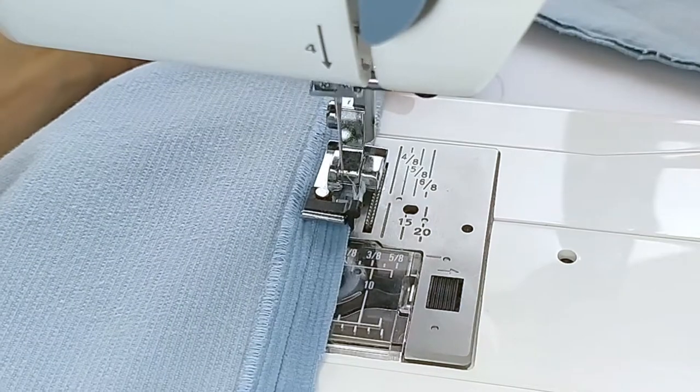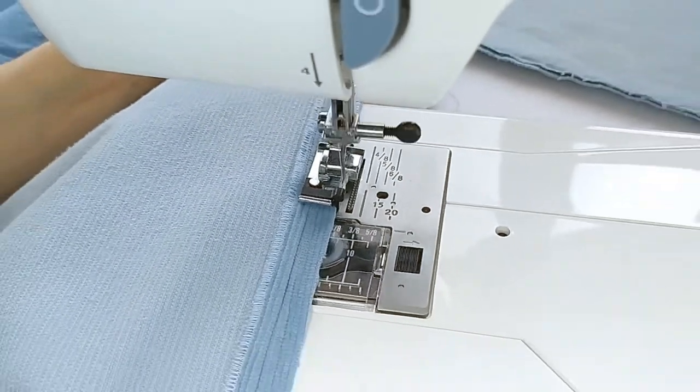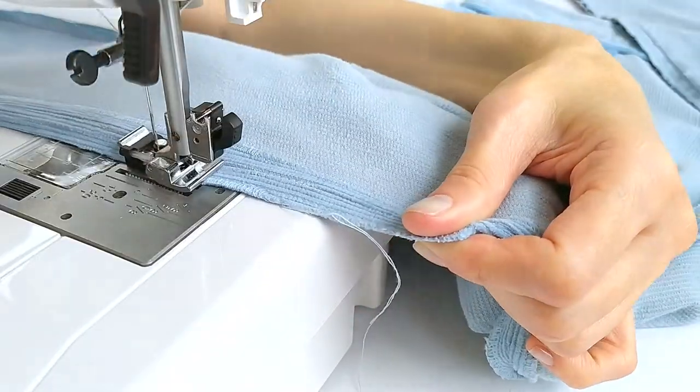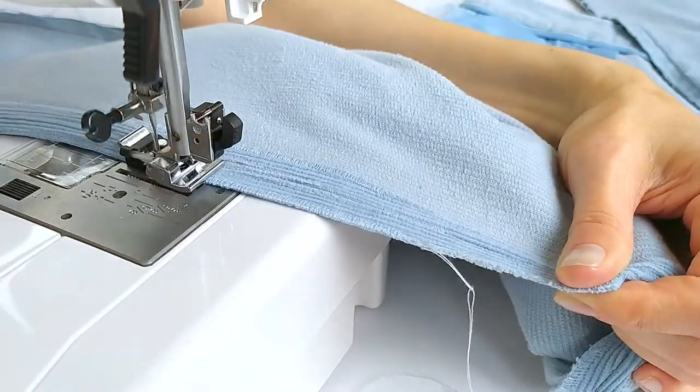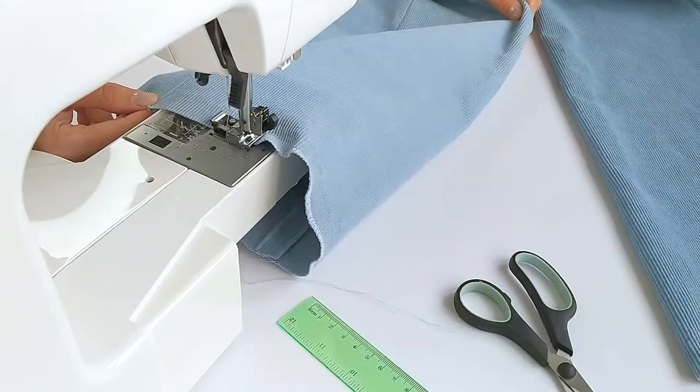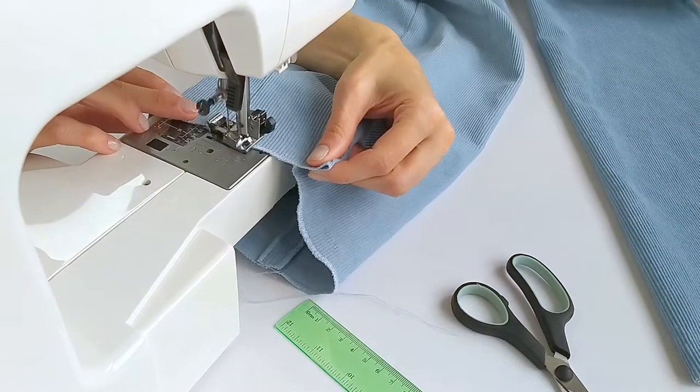Needless to say that the stitch with an overlocker looks more professional. However, if you don't have one, the zigzag stitch works well and looks pretty neat.